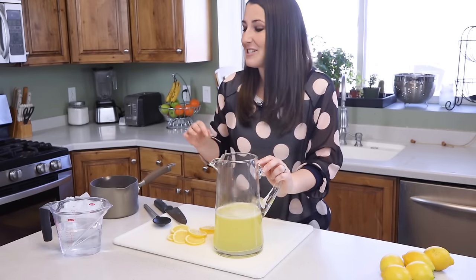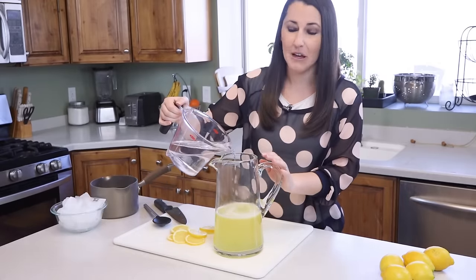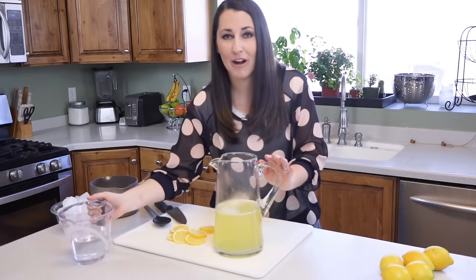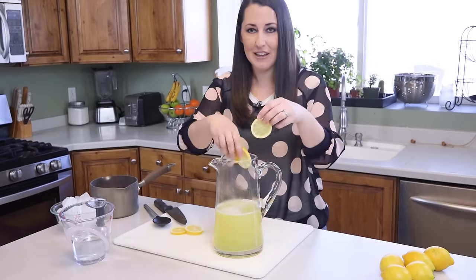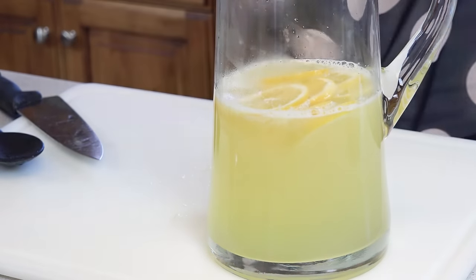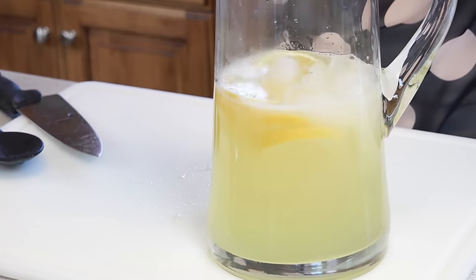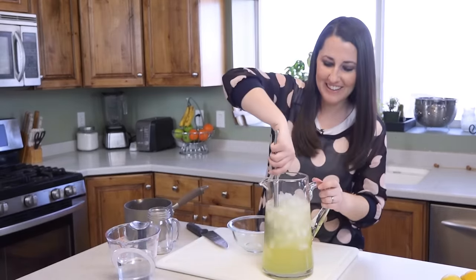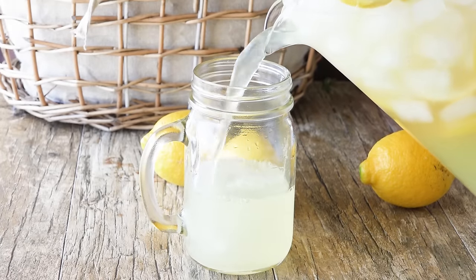At this point you'll just add water to personal taste — some people like their lemonade super strong, some people like it a little more on the weak side, and that's okay. You can also add in fresh lemons to make it all pretty, and lots of ice because that syrup is hot. Give it a stir and pour yourself a delicious glass of fresh squeezed homemade lemonade.